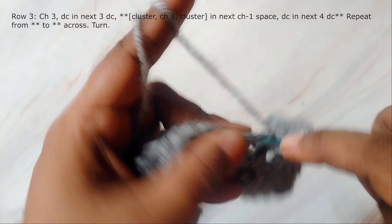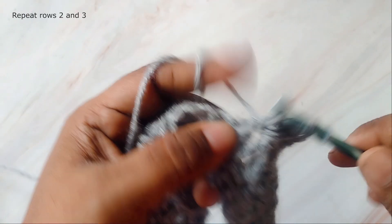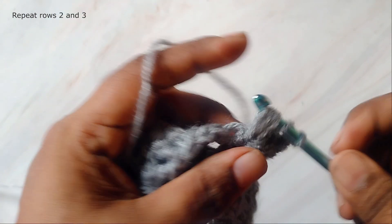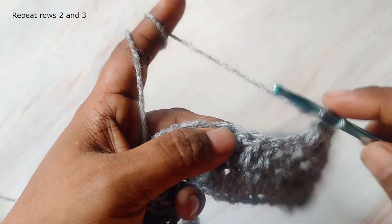So these are the two rows you'll need to repeat. Rows two and three alternate: in one row you work cluster, chain one, cluster in the chain one space, and in the next row you work double crochet, chain one, double crochet in the chain one space. Repeat this until you reach the desired length for your scarf, which could be 68 to 75 inches long or more.